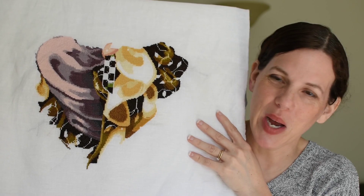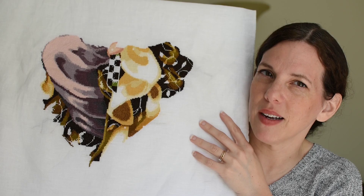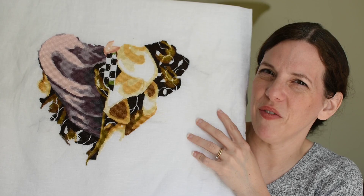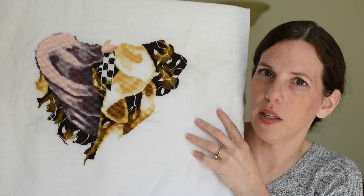Every time I think I'm going to work on something else, I'm back on this one. Since my last video she got picked up for about four days — some days were really small, maybe a hundred stitches, but other days I was really finding my groove. I know the pattern's out of print and it's a pain to find, but I really, really recommend it.